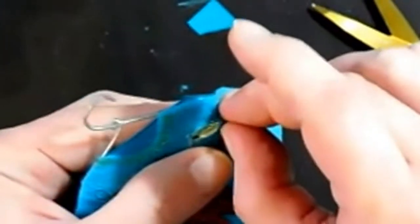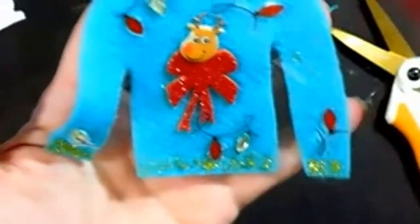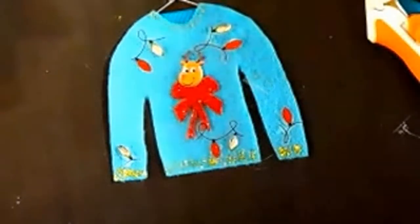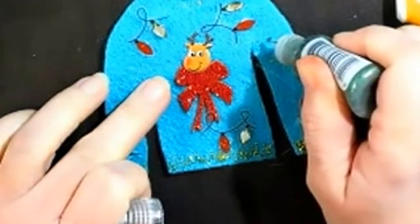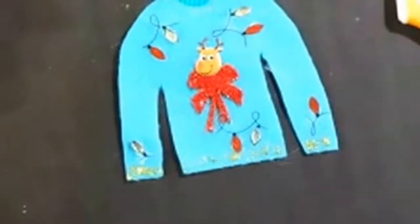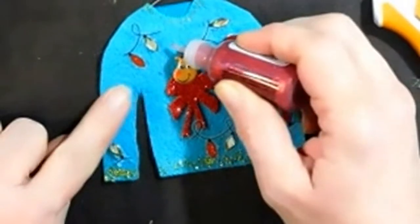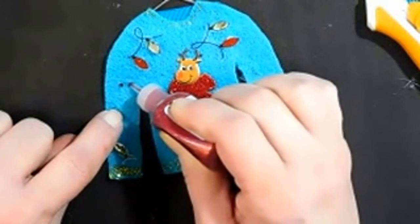Sorry if this little video tutorial is a little messed up, I'm trying to do this. You can just go crazy — little sticker dots. I'll use some red stickles — like little holly berries or something, just little dots.